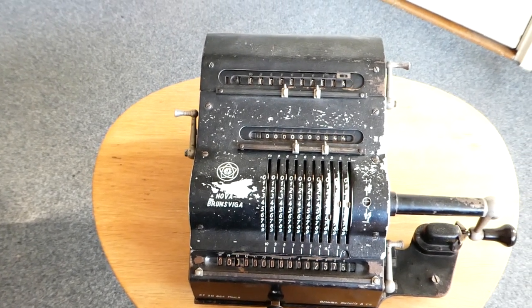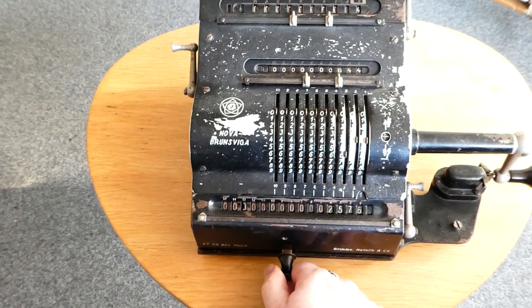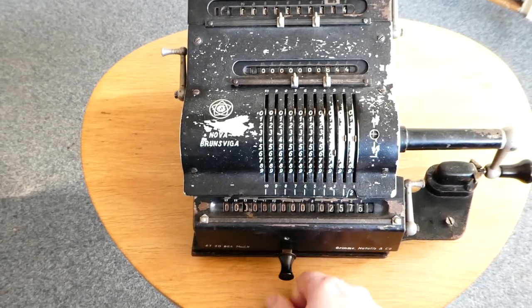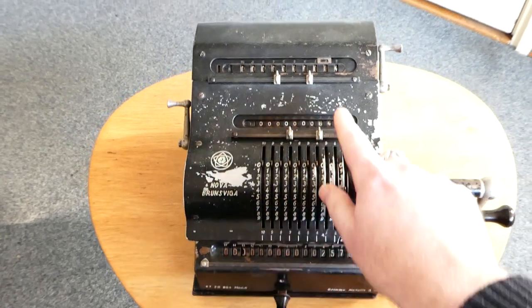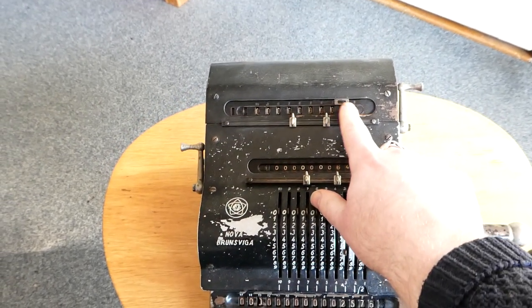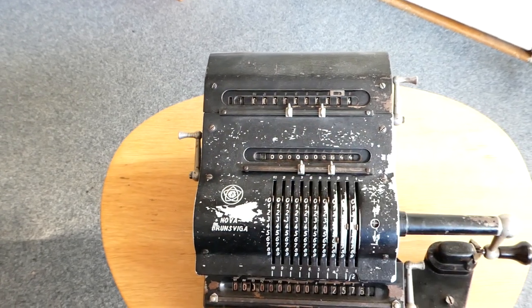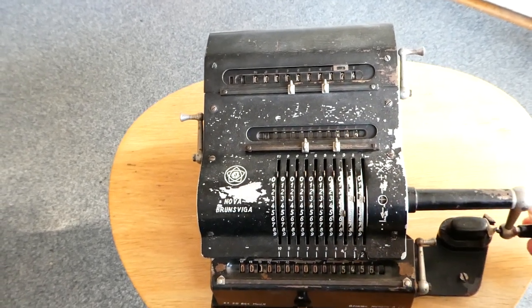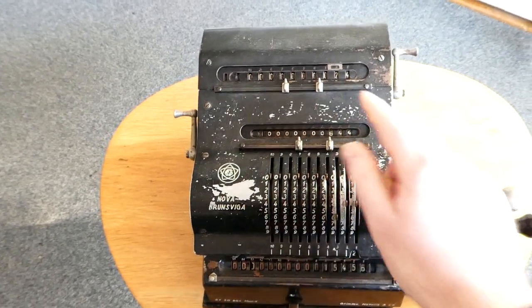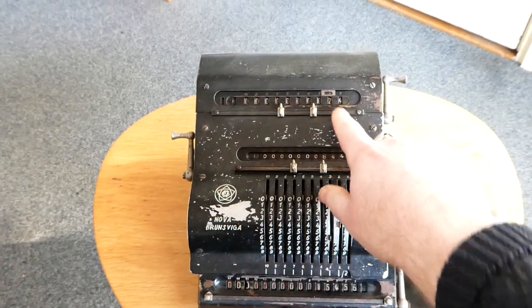For higher multiplications you have to use this switch to move the carriage. You can move it to the right once — it's now in position two. On the counter you can see that this indicator has also shifted over to the next digit, the second digit. And now you can turn however often you need for that second digit to be the one you want, then move the carriage back to the left.